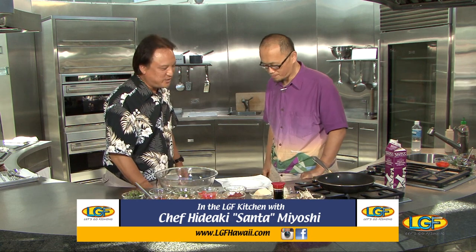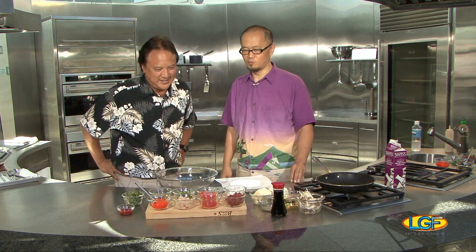Chef Santa Hideki, how are you? Nice to meet you again. Nice to see you, sir. I'm glad we got you out of the kitchen at Tokudete. What are you going to make for us today? What's on the menu? I'm going to make a seafood risotto. It's actually not typical risotto — risotto style. Gotcha. Let's begin.